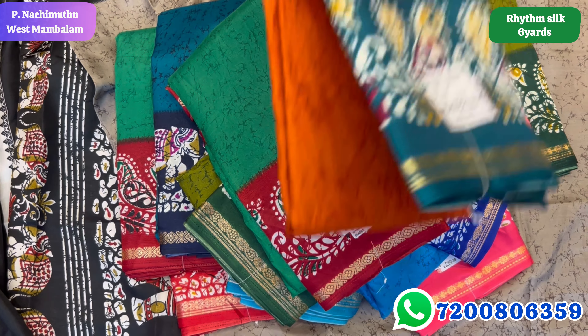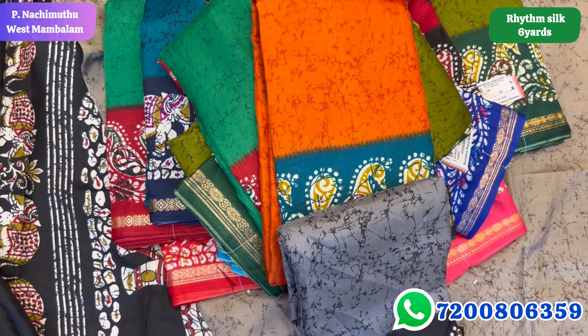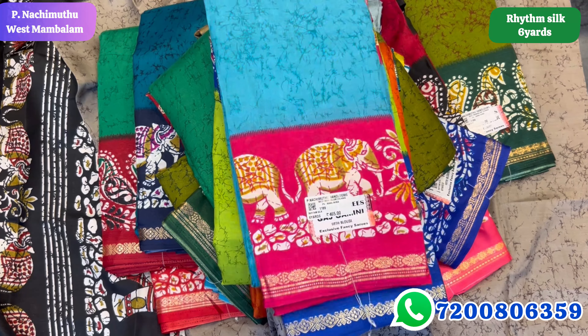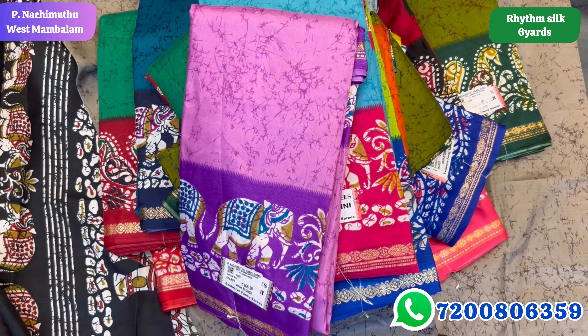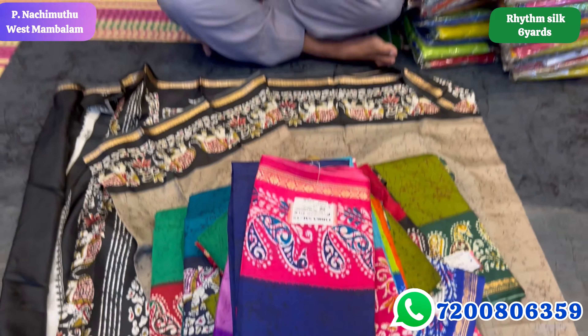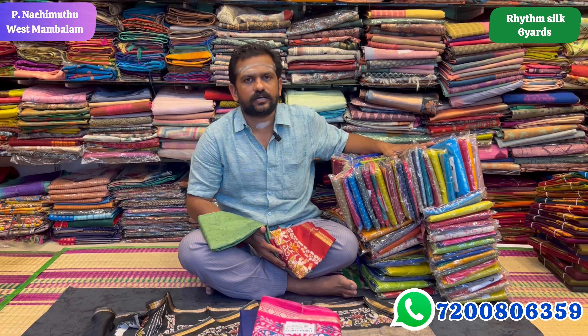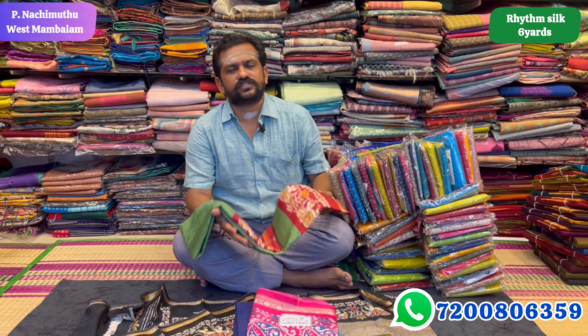Let's show you how to print this. Let's show you how to customize it — look at these bright colors. This is the gifting for Diwali. The price range is $4.65. It's weightless, with the blouse sari.